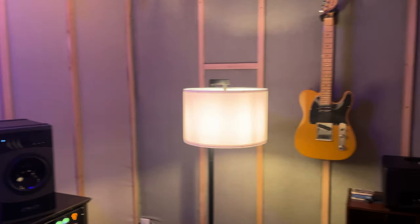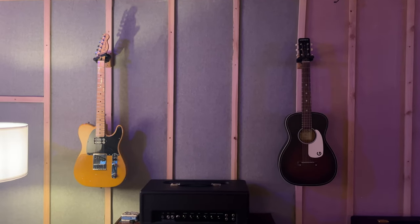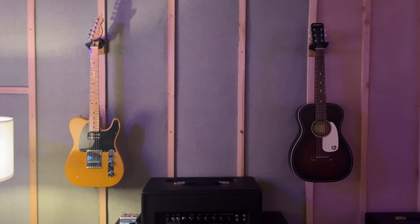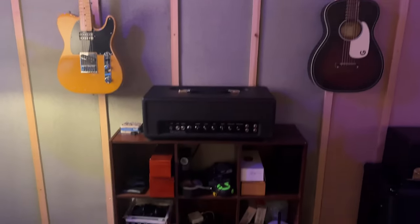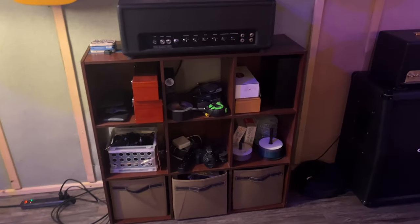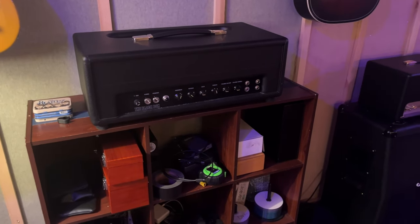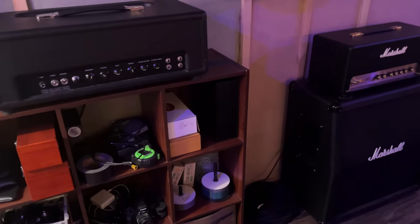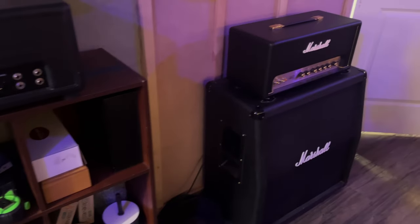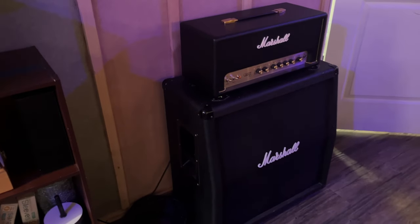You can see our bass guitar — it's a Sterling Stingray. Panning around the room, we've got a Telecaster on one side and a Gretch Jim Dandy parlor guitar, which is actually a short-scale guitar. Some storage here with our mics and stuff. On top is called the Black Box — it's basically a hand-wired '59 Fender Bassman — it's a great little thing and we'll be doing a video on that soon.